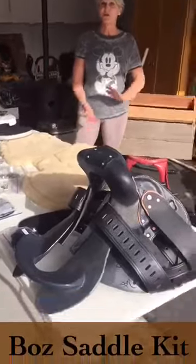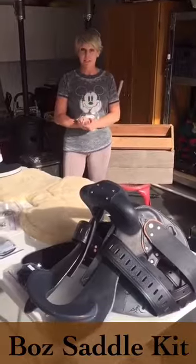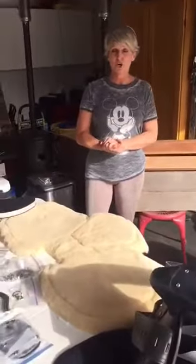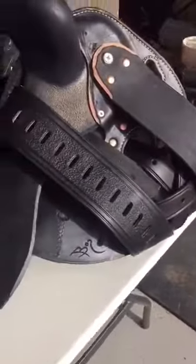Hi! Today we're going to build the Boz saddle — the patented Boz Spring Flex Tree Saddle. I've always loved Boz. I rode in it years ago and it's so comfortable. I did an endurance ride a couple months ago and some gals were riding in it, and I went — that's it, I'm getting a Boz.